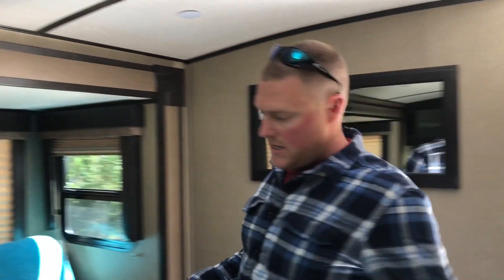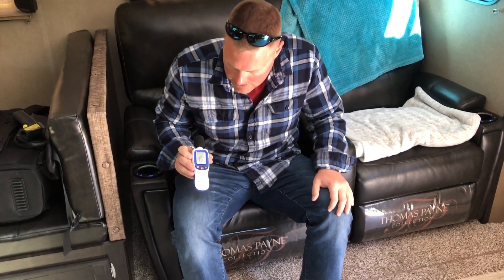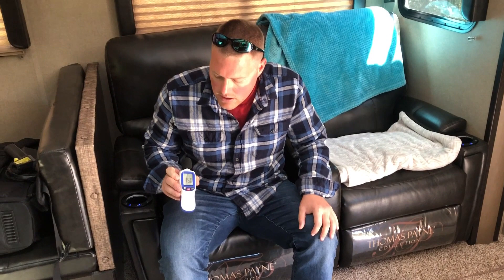Now we'll go on the inside and get a decibel reading to see how loud these two are running in parallel with the electric hot water heater turned on. Sitting where we normally sit in front of the TV and the recliners: 45 decibels. Ambient was 38 to 39, so we're reading 45 decibels — about 5 to 6 decibels louder. I definitely can hear them, but again, if we had the radio or TV on or a conversation, we would drown those out.